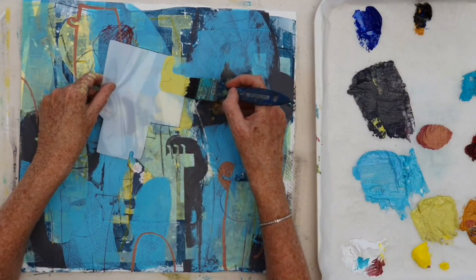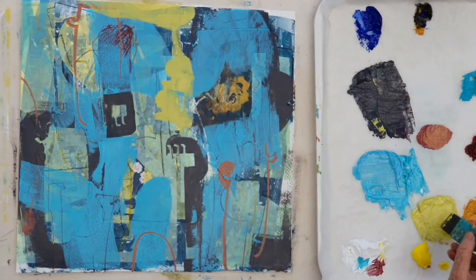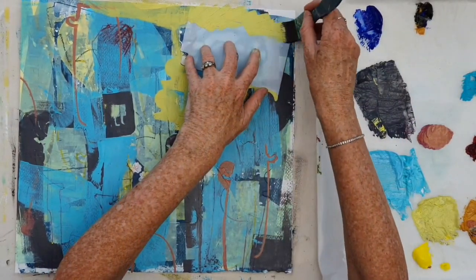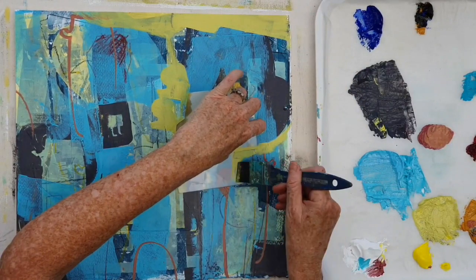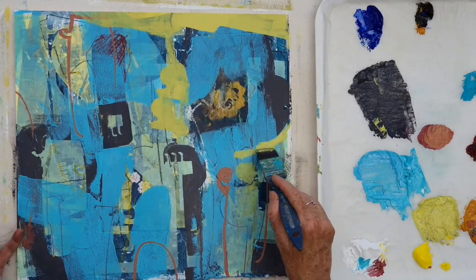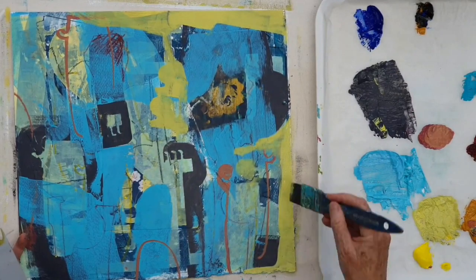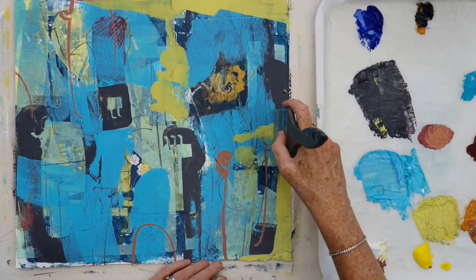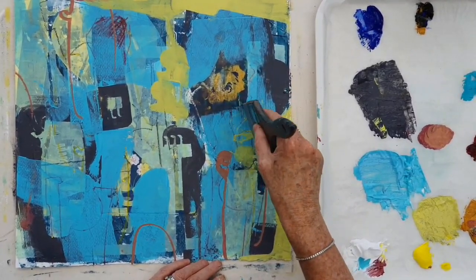Now I'm coming in with a more saturated yellow and a bit of thicker paint. And I've created a big shape by sort of blocking out, coming around the edges of that blue and dark shape there.